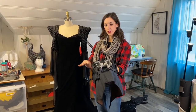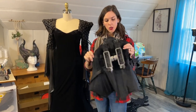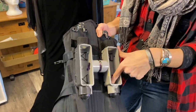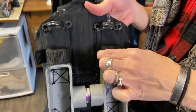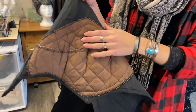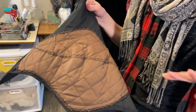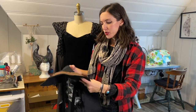Over the dress goes the corset piece, and this is actually what the wing harness is built onto. I have bony hips that stick out and some low back problems, so I didn't want all the weight bearing down on my waist from the wings.